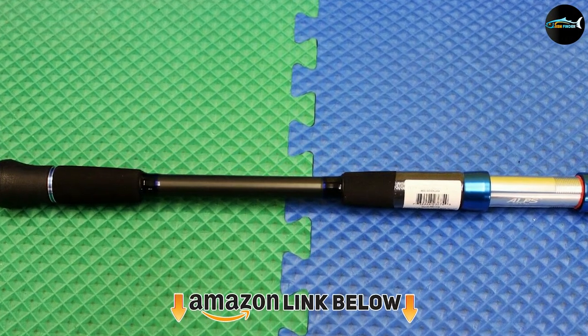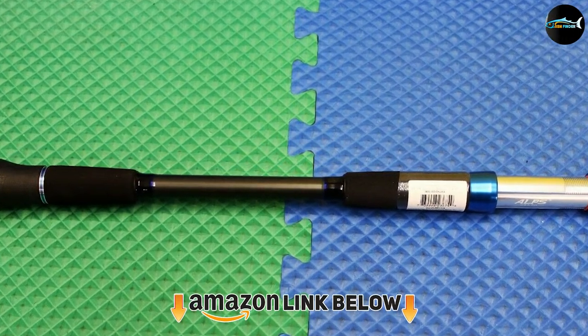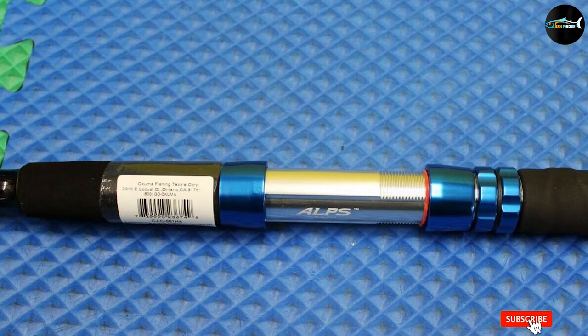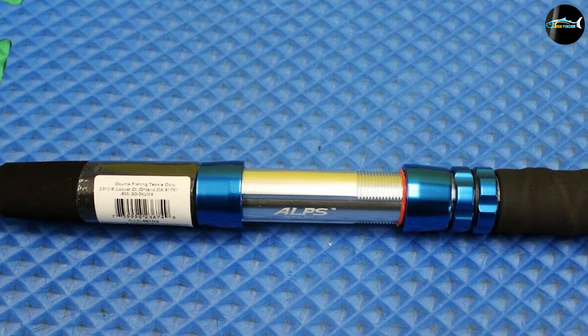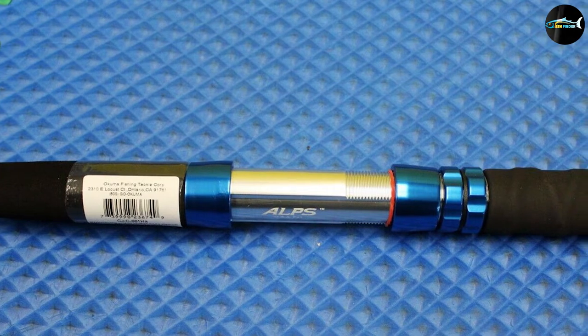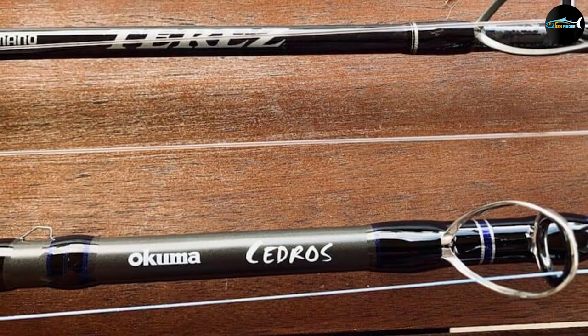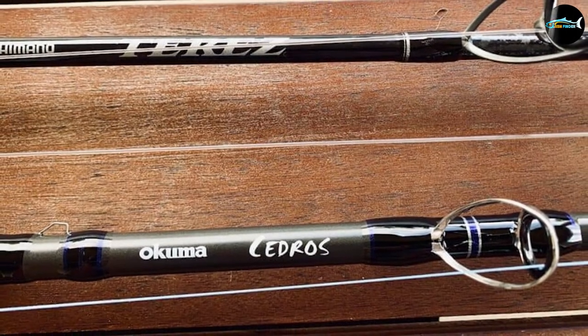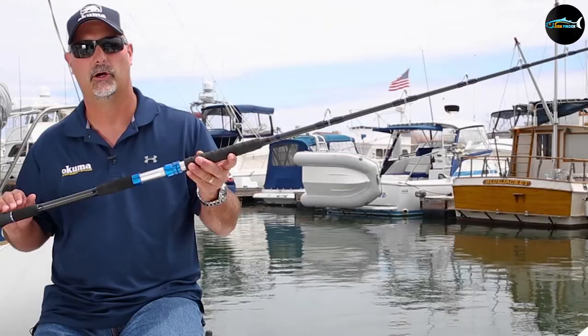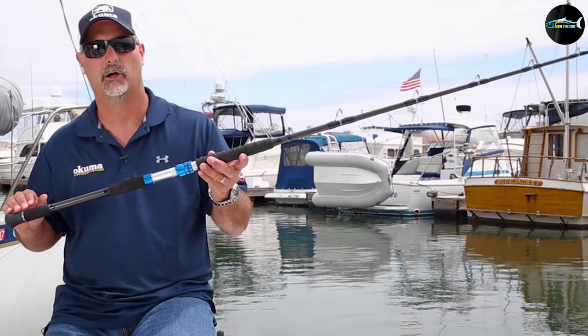At number four, we have the Okuma Cedros E-Glass Jigging rod. This rod is unique in that it has glass blanks, which offer superior shock reduction while still being durable. The E-glass blanks give you exceptional pulling power. It comes in several sizes with lengths ranging from five and a half to seven feet. You'll get reduced friction from the braided line, and all Okuma Cedros rods are backed by limited lifetime warranties.